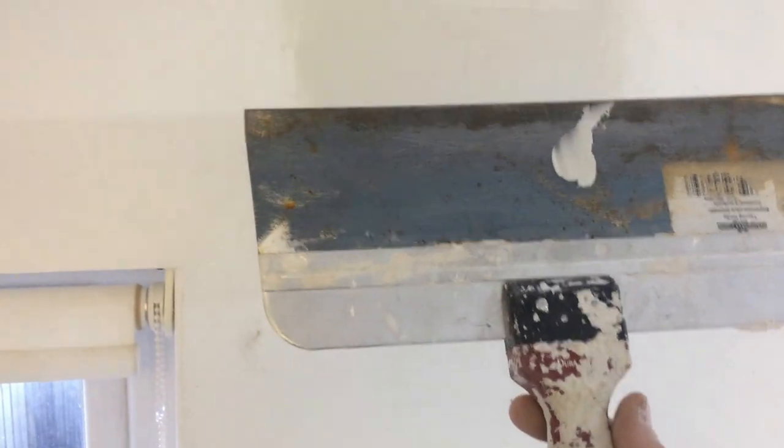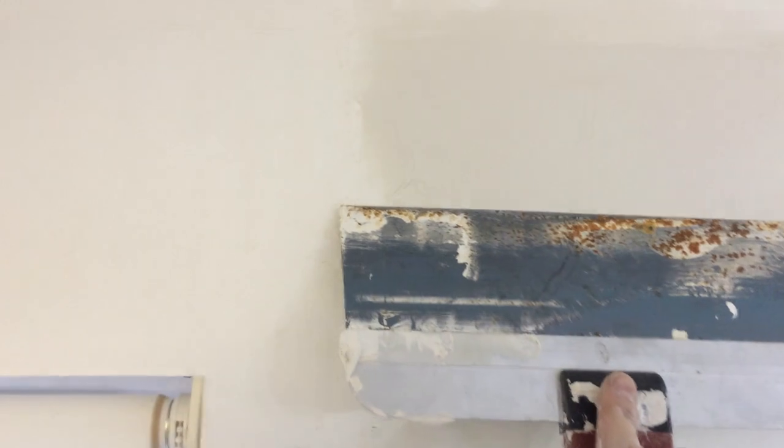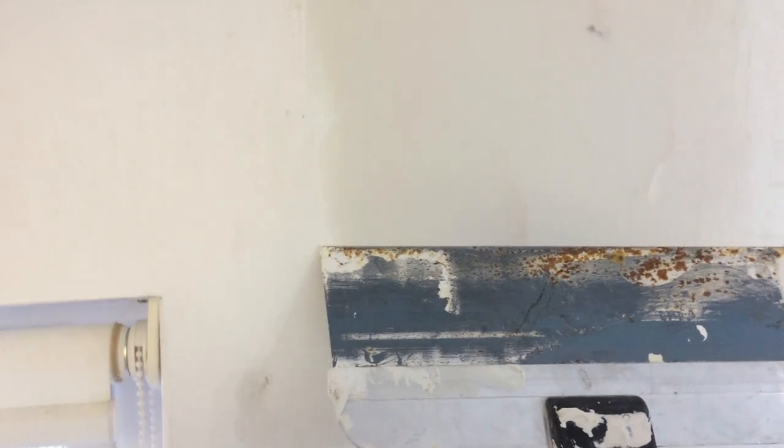So now I'll move on to a finishing blade - this is one by Marshalltown. I use these a lot, and basically just drag this down gently like so. I'm not looking for a finish at the moment - I'm just trying to fill all the little crevices and get it half way near flush. Okay, that'll do. I'll let that dry overnight.